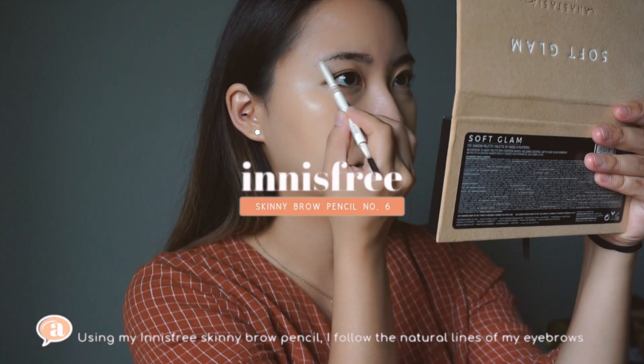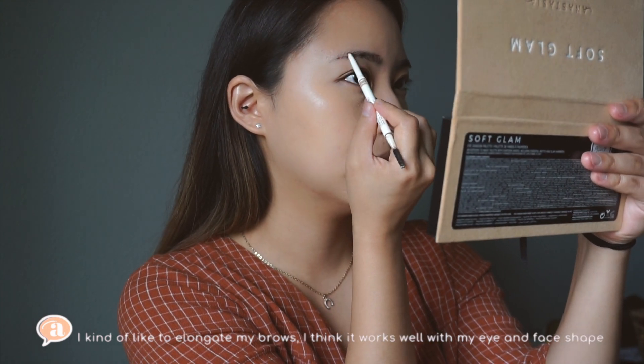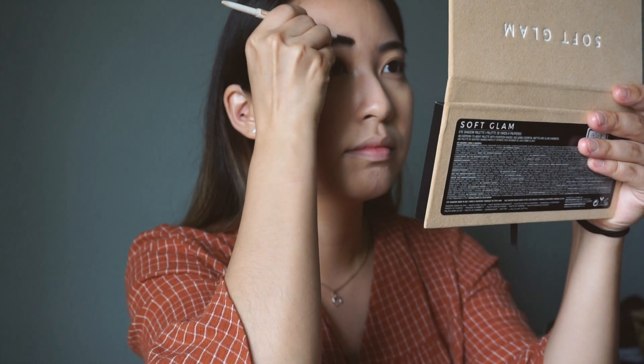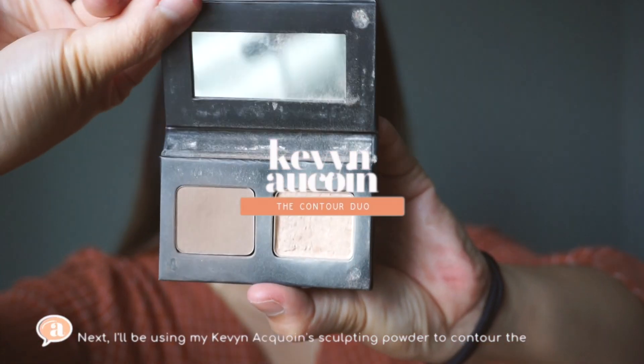For my acne spots and discolorations, I apply with my fingers. Using my Innisfree Skinny Brow pencil, I'll be following my natural brow lines and I kind of like to elongate my brows — I think it really works well with my eye and face shape. Using the spoolie, I'm blending this out as well.